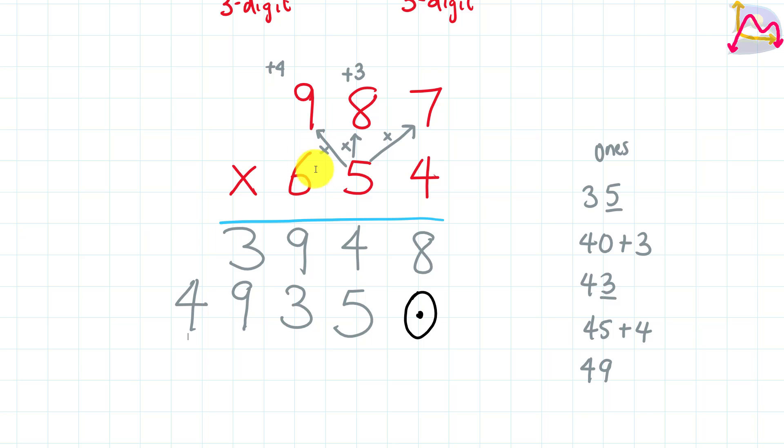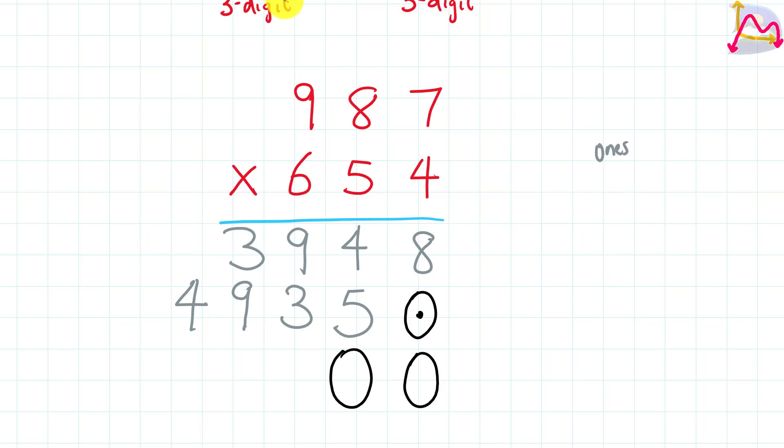Finally, we focus on our 6. Since we're starting with 6, we start putting our numbers right below it and work our way to the left. This means we need to be conscious of spacing — we're going to add two zeros, one below the 8 and one below the 5. Then 6 times 7 gives us 42. The 2 is our ones, so we put our 2 right below your 3, and we add 4 to the product of 6 times 8. Multiplying 6 by 8 gives us 48.